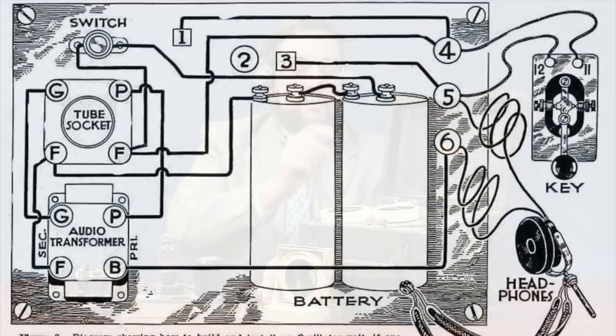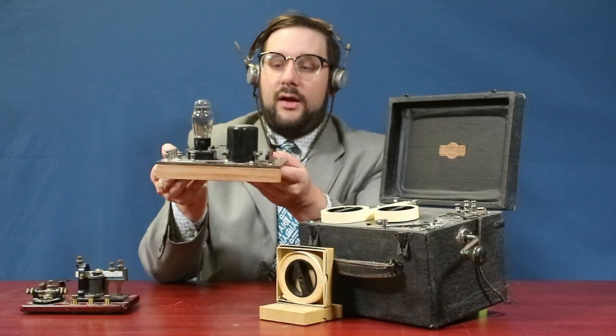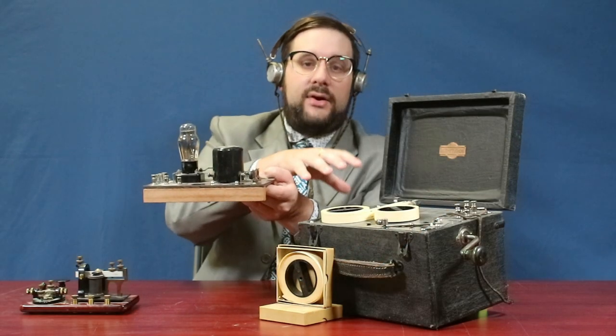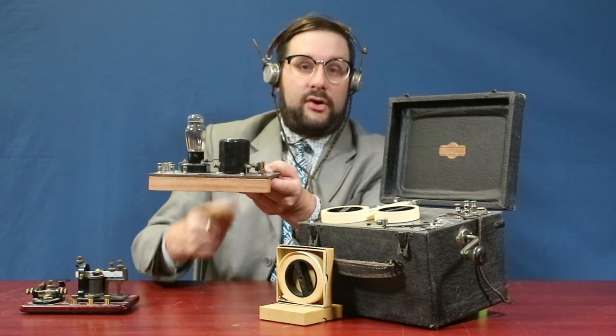You can also connect this to a mechanical buzzer that has its own oscillator circuit, or you can fit the Instructograph with a tube oscillator like this one, which consists of a vacuum tube and an audio transformer. When wired up to batteries, to the Instructograph, and to a set of headphones, this will produce an audible tone.